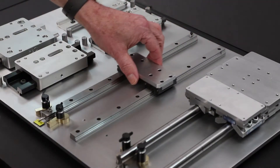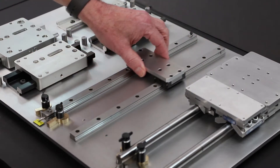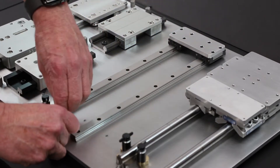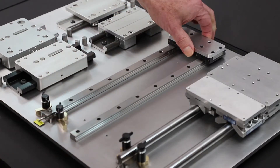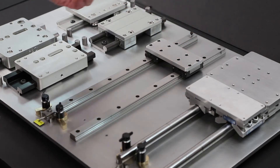Similar behavior with a more rigid profile rail solution. With parallel rails and then misalignment introduced with the profile rails, you essentially get about this far before it binds.